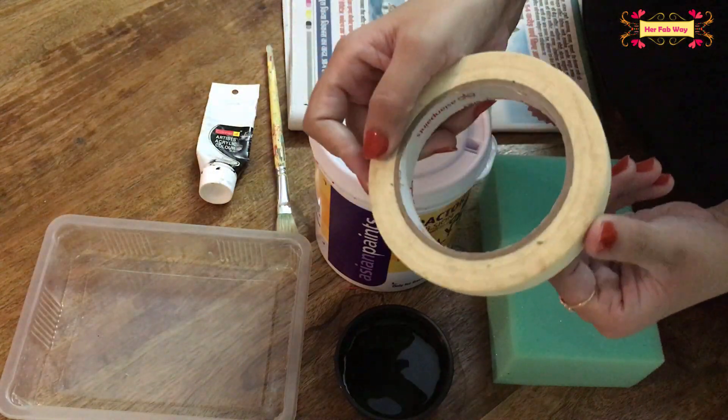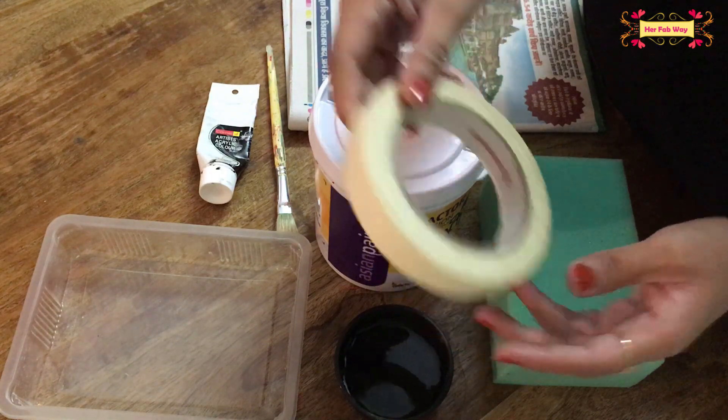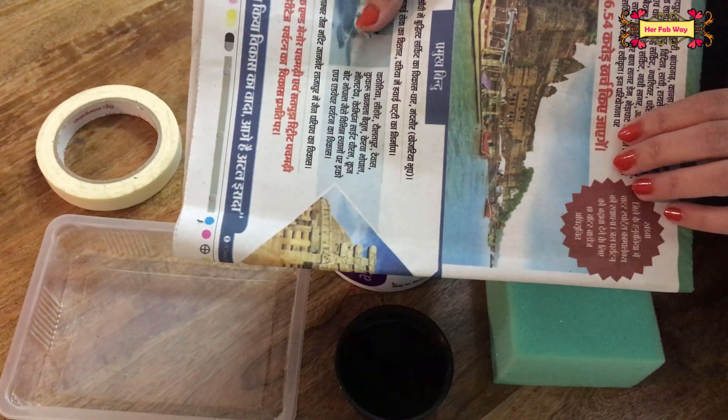We need a tape — you can use duct tape or normal masking tape. And at the end, we need a newspaper so that we can put it on the floor to make sure the paint doesn't make a mess.